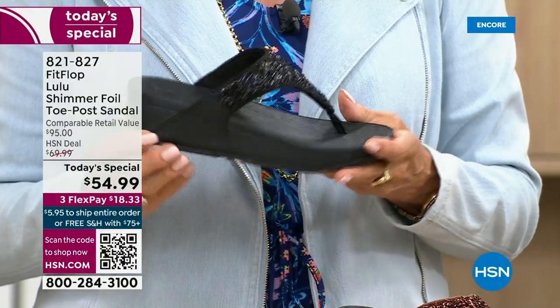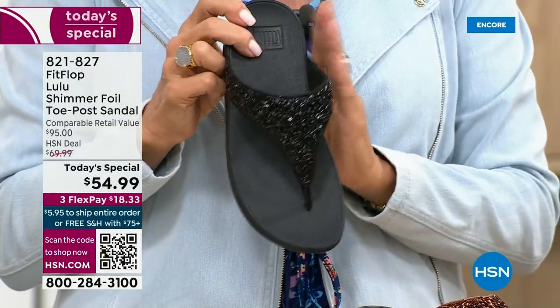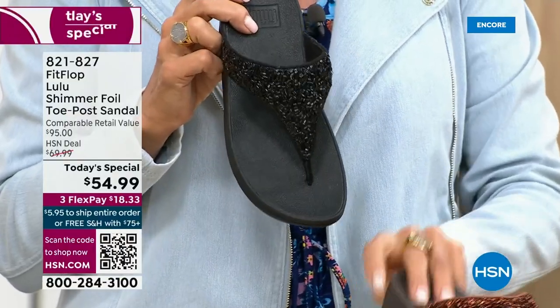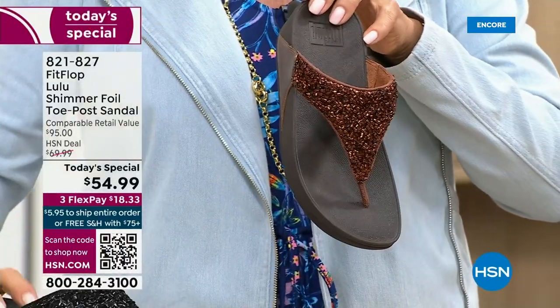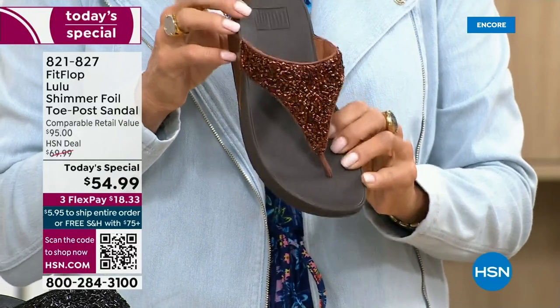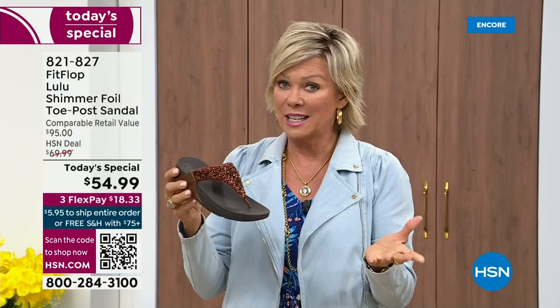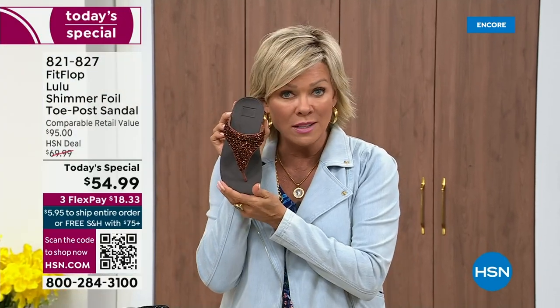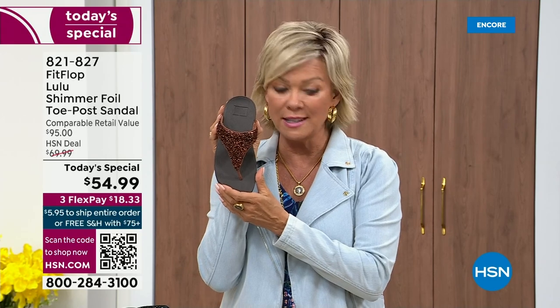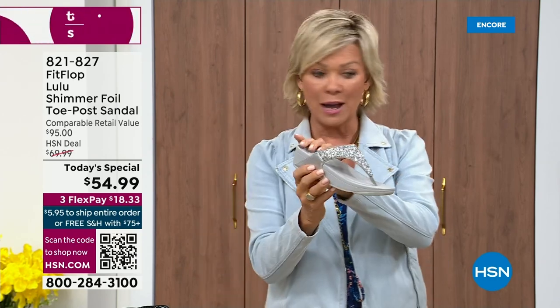One more update: if you want black — notice it's black outsole with the black glitter — this is the second most popular and second most limited. The number one most popular and very much the most limited is the bronze. We have 2,600 for the rest of the whole day — we're just getting started. So if you love bronze, get it. We have five through eleven, all sizes. We do have the silver, which has the gray outsole, and then the gold has that really pretty neutral.